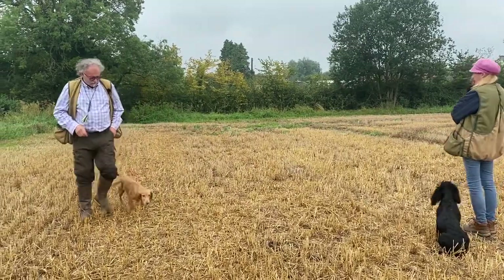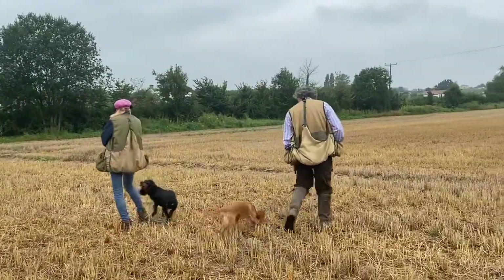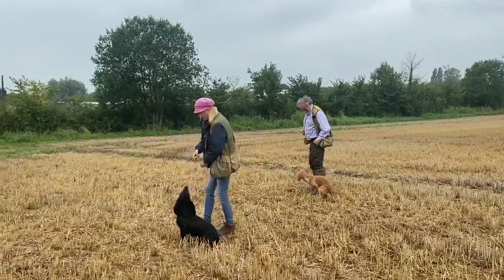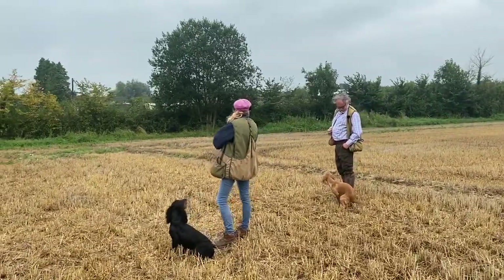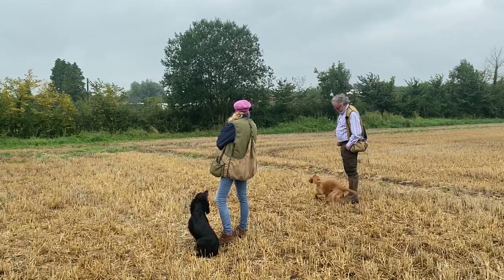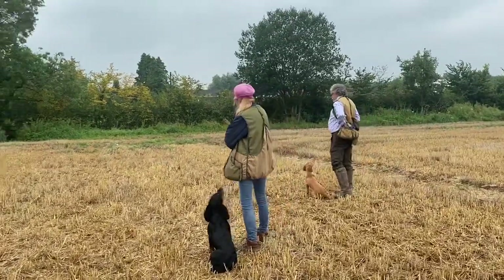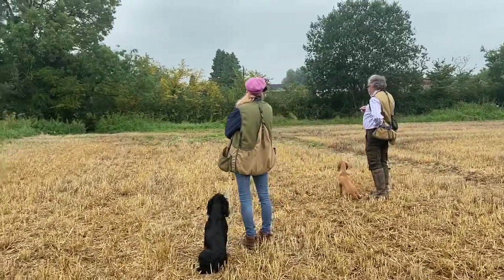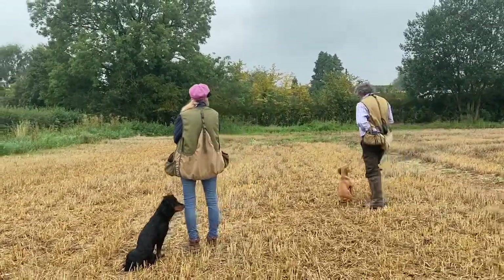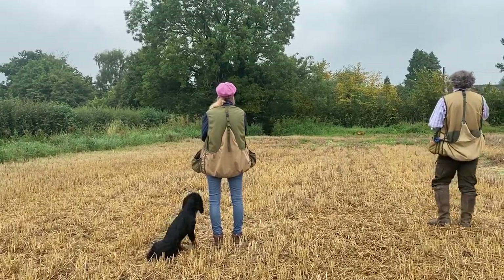Sit, heel. So I'm going to go out but I don't want to follow the same track — heel. I'm going to now send him from a different angle but to the same area. Sit. He wanted to go to the toilet — I thought he did. Okay, concentrate. Heel, heel, sit, sit please. And now what's going to happen: we've got the same area but there's no track between me and the dummy.